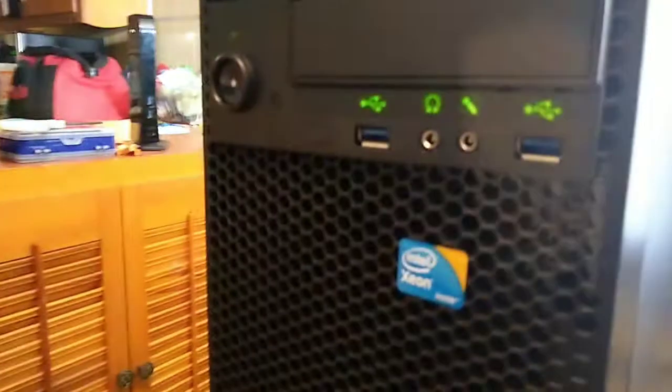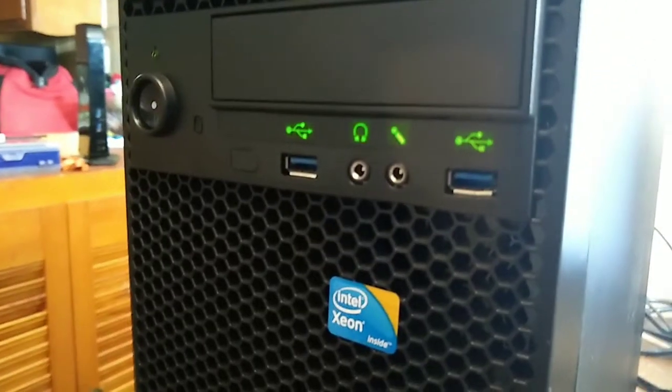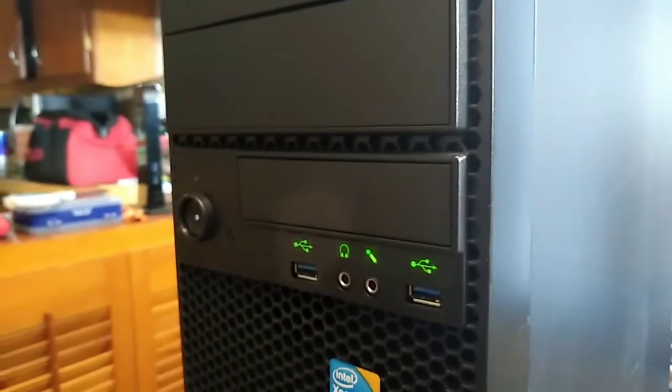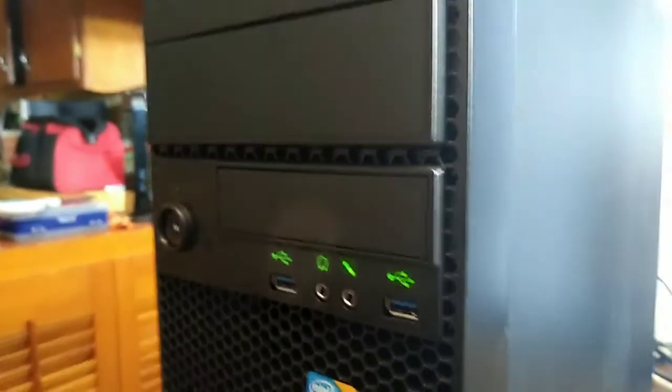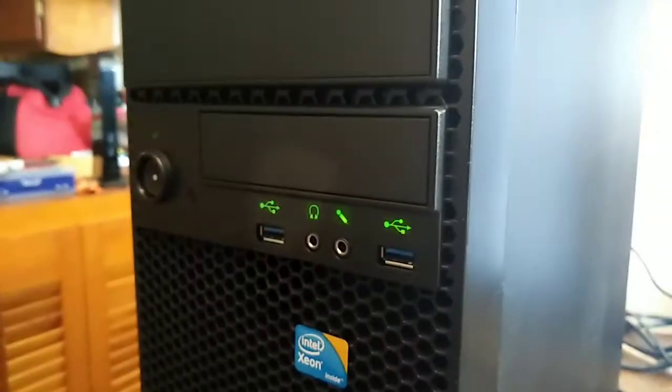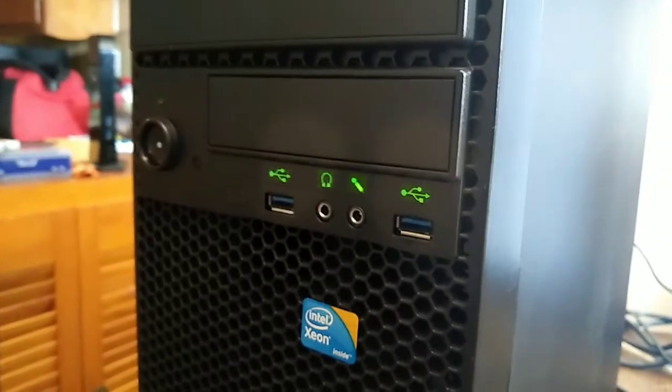You do have front and rear USB 3.0 — it's got a ton of USB ports — and it has three full-length PCI Express x16 slots. These workstations have 40 PCI Express lanes versus 16 for consumer platforms, so it's pretty cool.